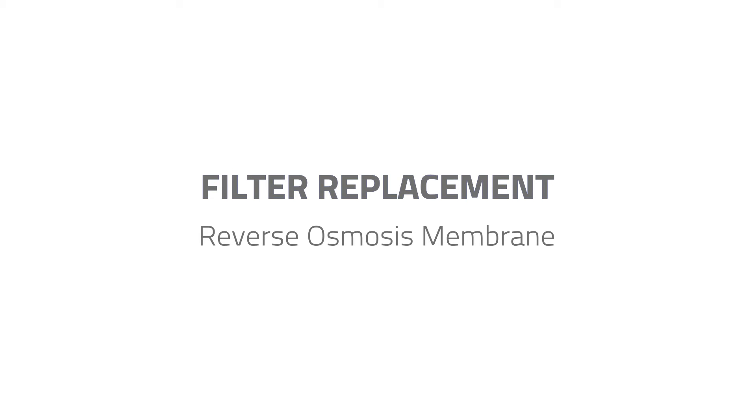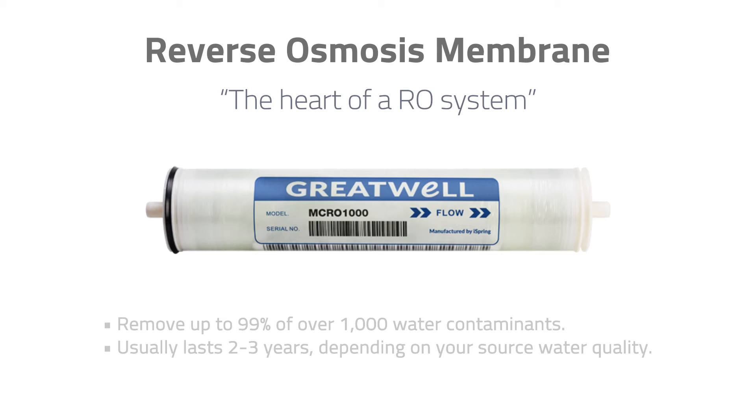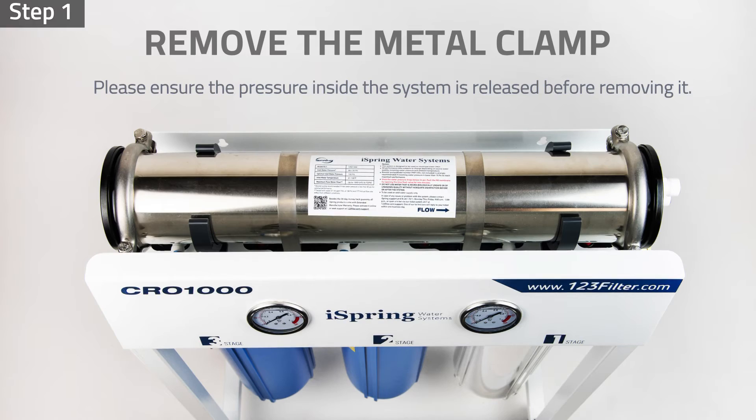Filter Replacement – RO Membrane. The RO membrane is the heart of an RO system and helps remove up to 99% of over a thousand water contaminants. It usually lasts about two to three years, depending on your source water quality. To replace it, step one: ensure the pressure inside the system is released. Remove the metal clamp to the stainless steel membrane housing.